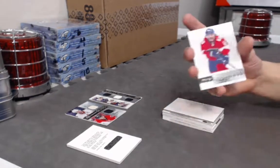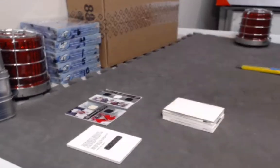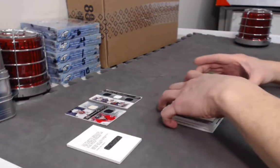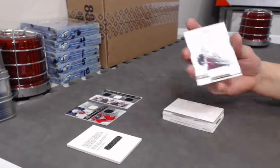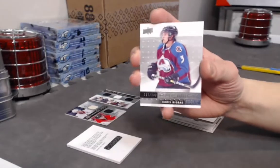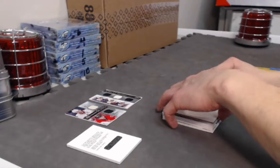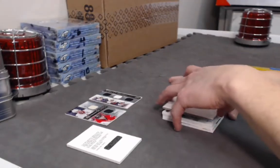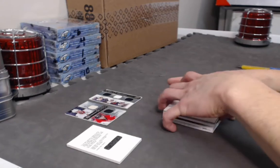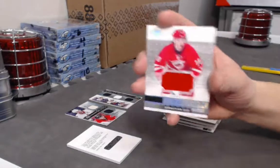Starting off the last box with a Jagr base card out of 399. Next, Chris Tierney Premier rookie out of 299. We have a Sebastian Aho rookie jersey — not numbered.